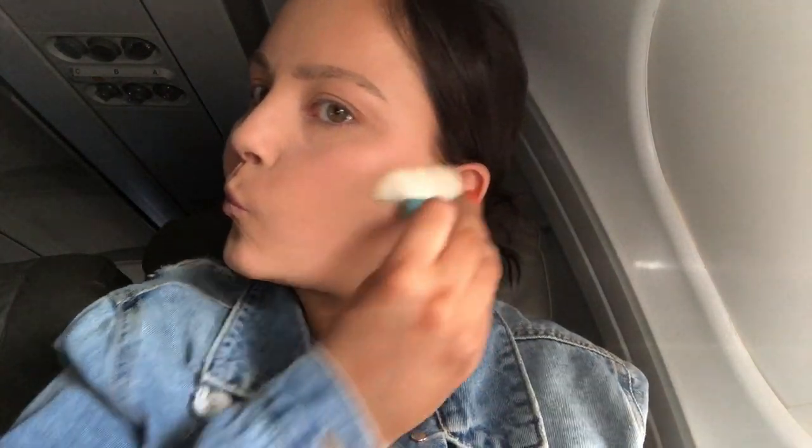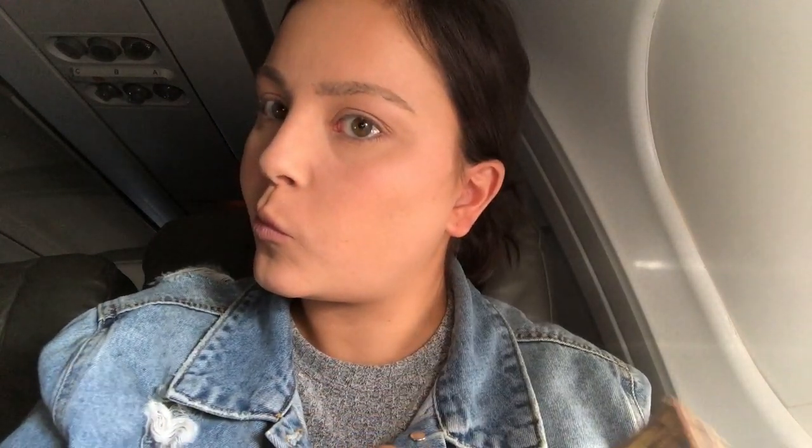For bronzer, I'm using the Hula Light from Benefit and also the regular Hula as well. I'm first going in with Hula Light as almost like a base. If you don't have multiple bronzers, you don't need to do this step, but I really love the way the Hula Light feels on my skin. It's just not dark enough to use by itself for a noticeable contour. So I go in with Hula Light first, then follow with the Hula Bronzer, concentrating it along my cheeks, my forehead, and around my nose area.